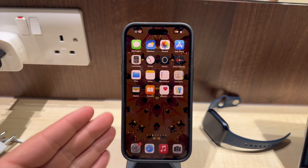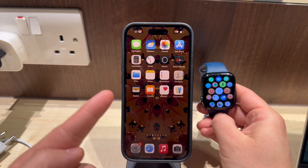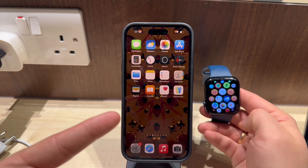As you probably know, there is no Gmail app available for the Apple Watch. Google has created their Gmail app for the iPhone, and they simply didn't include a version for the Apple Watch.